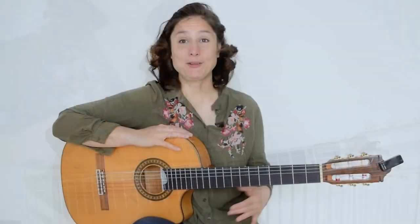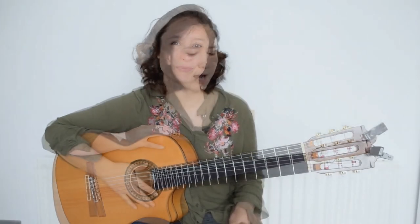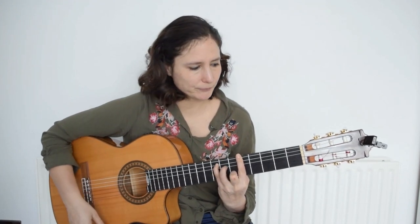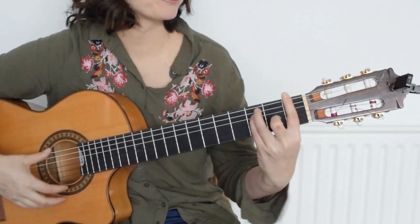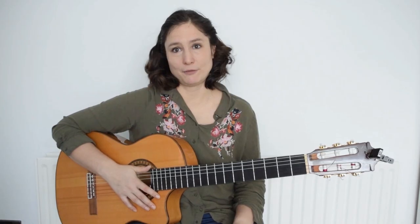And F major. If you are enjoying what you are learning so far, please hit the like button because it will help the video rank and other people can find it easier too. I actually prefer to play this F major shape because it sounds a tiny bit softer, although both versions consist of the same notes but sound slightly different.